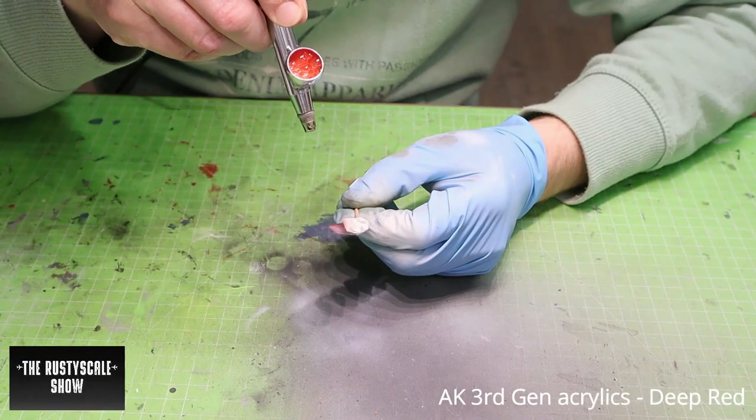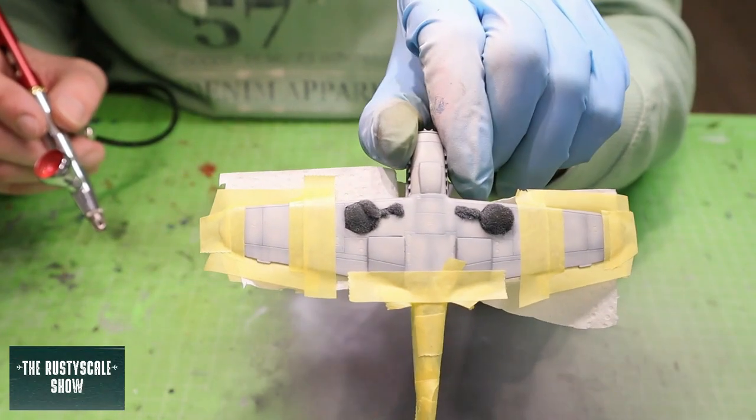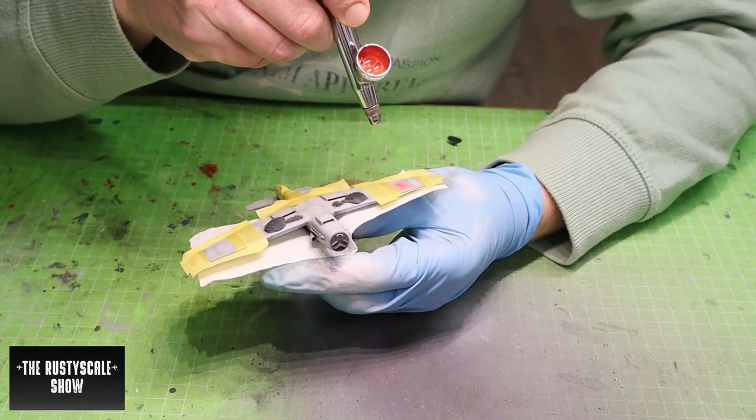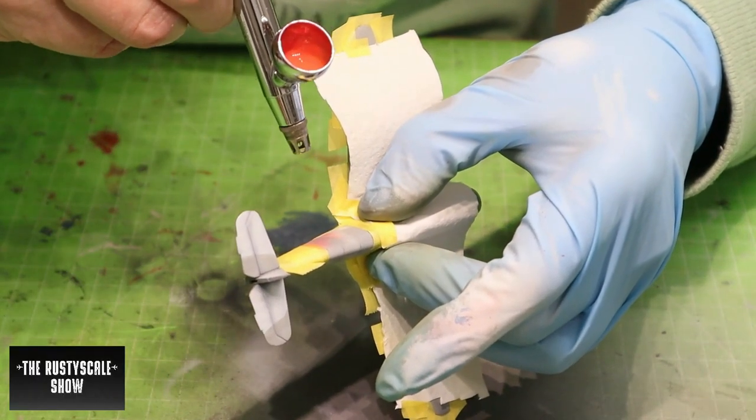The fourth and last color was deep red, to create those red areas where the white Swiss national cross decals would be placed.